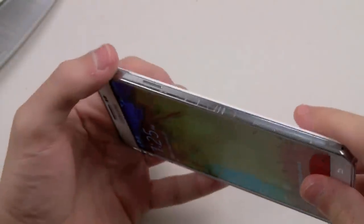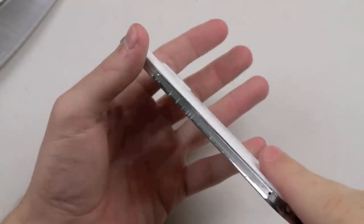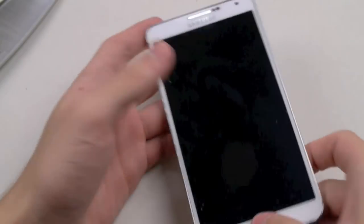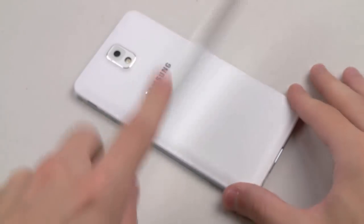Once again, you guys can see the metal sides are very, very vulnerable to scratches. So let's go with the back now — this is the textured back.